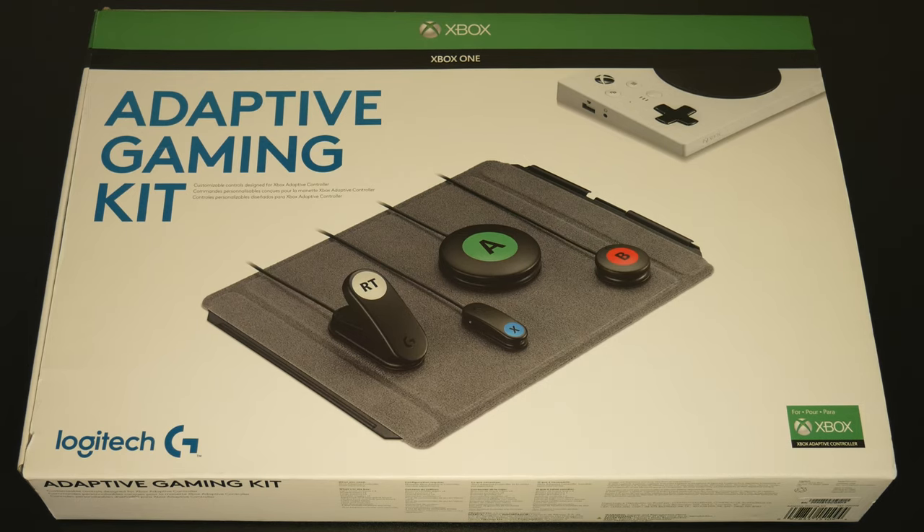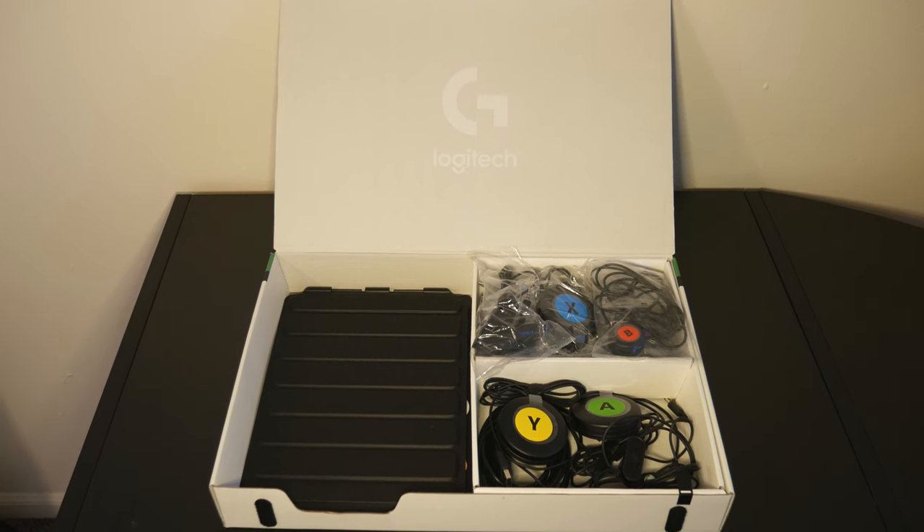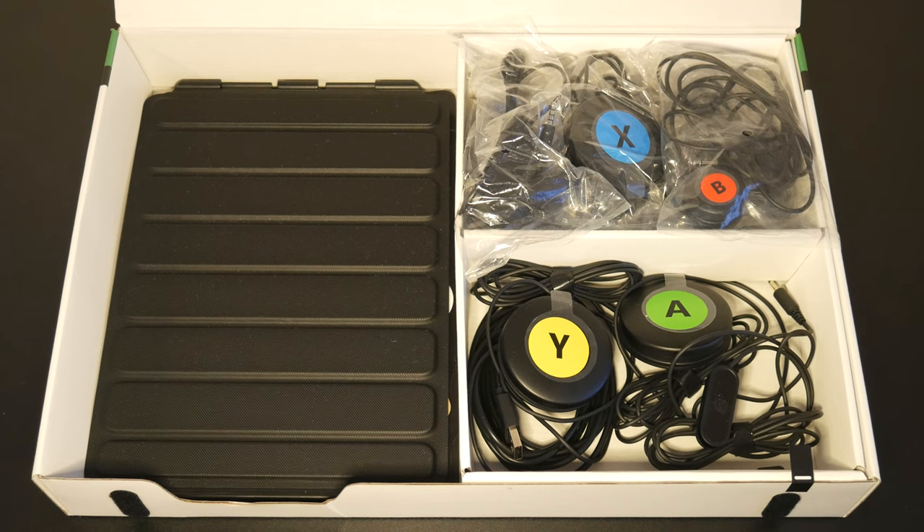Next we have the Logitech Adaptive Gaming Kit. These are the buttons, switches, and triggers that will connect to the controller. These will function as the buttons that would be on an Xbox controller that comes with the system, and this allows you to move them wherever you would like and place them on a non-slip mat. The kit comes with a lot of buttons in a variety of shapes and forms with a variety of functions. It also comes with two anti-slip mats that have Velcro on top and anti-slip material on the bottom, as well as a pack of stickers to label the buttons.